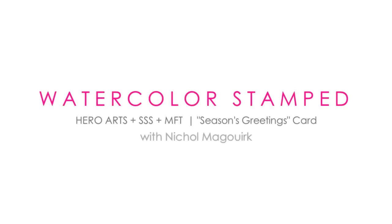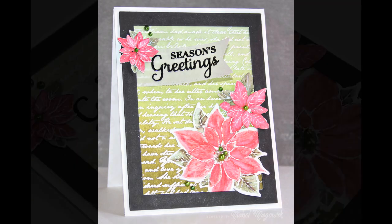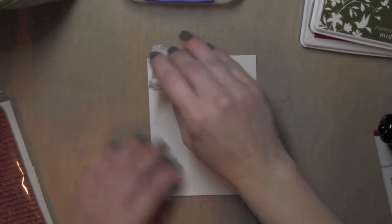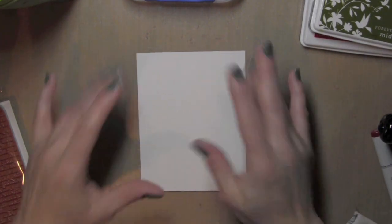Hi there, it's Nicole here today with a watercolor stamped Seasons Greetings card. I have combined some stamps from My Favorite Things, some dies from Simon Says Stamp, and then the poinsettia flowers from Hero Arts. So kind of a mismatch of all kinds of things today.